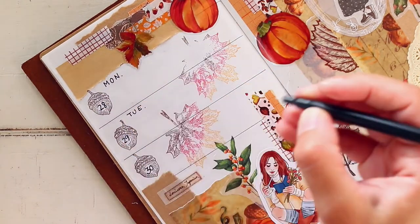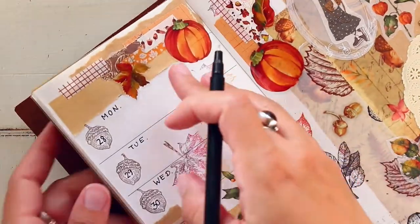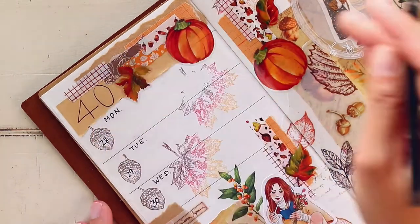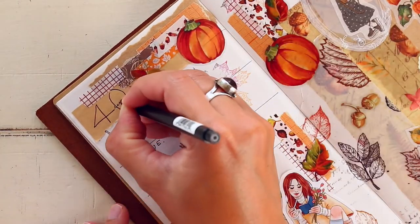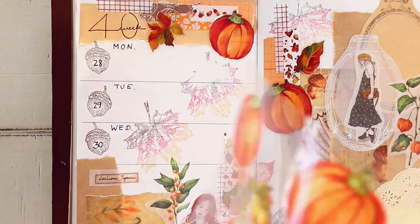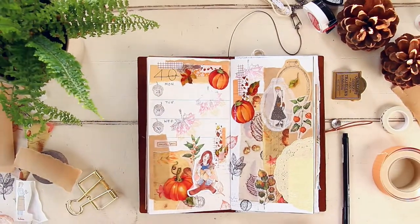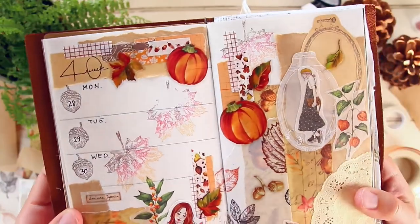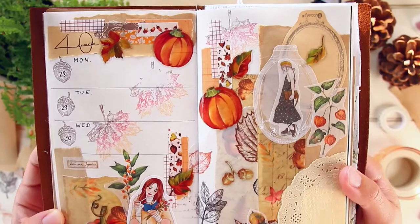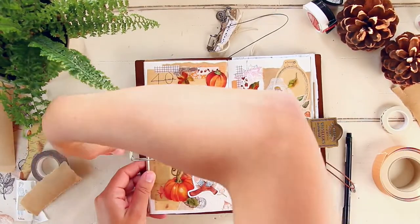I'm writing the dates and adding the title indicating week 40. That's pretty much it for this layout! I hope you enjoyed and grabbed some inspiration. If you liked this video, leave a like, and feel free to leave questions or suggestions in the comments — I always reply to each one. Thanks so much for watching and hanging out with me today. I'll see you guys tomorrow — ciao!